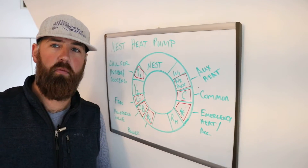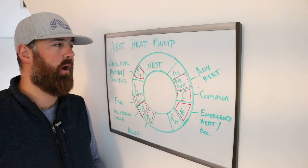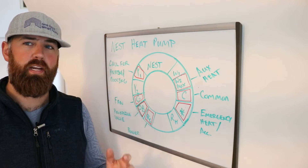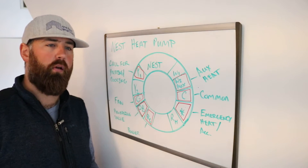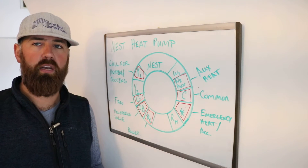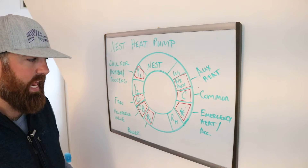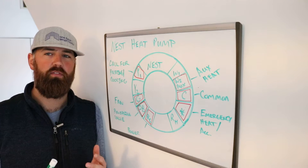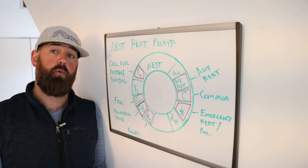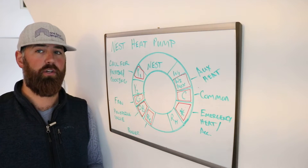Hi, I'm James with TheOneHourSmartHome.com and today we're going to talk about your Nest heat pump wiring — the wiring diagram for the Nest heat pump. We're going to explain how you wire it up and what all these different wires mean so you understand how the Nest works, how your heat pump works, and how to wire and install it. Because it's a little bit more tricky than a typical HVAC system. The Nest does work great with heat pumps — you just have to wire it up right.